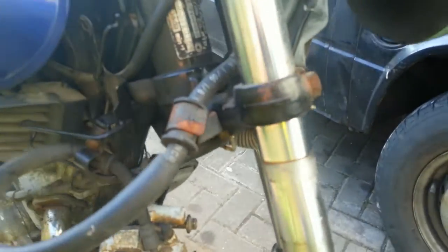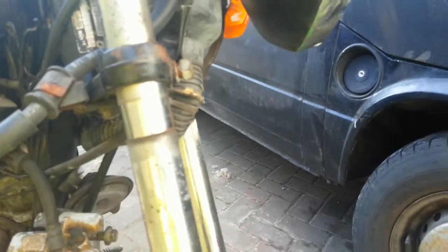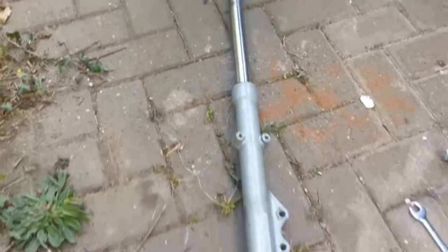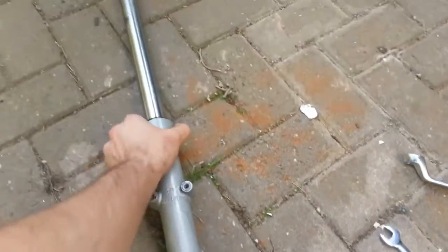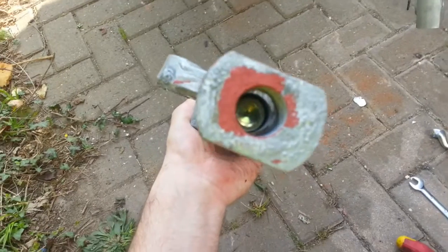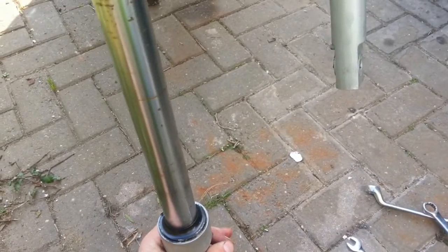We've literally just finished undoing those two bolts and the fork is now falling down, which will come out pretty easily. And then we have the first fork totally off. It looks quite simple. We have this Allen bolt at the top here we need to undo, and there's also one in there we probably need to undo as well. I'll continue that in a second video.